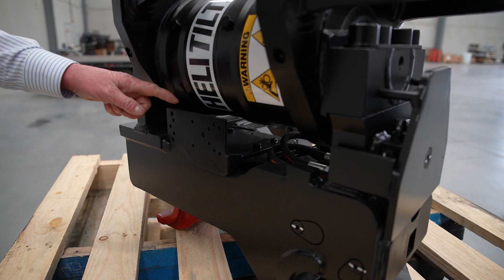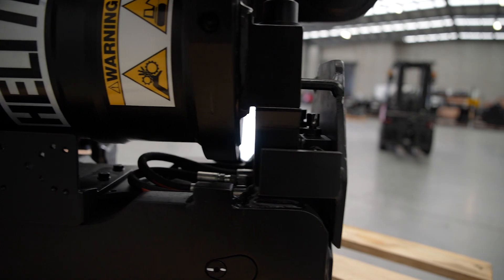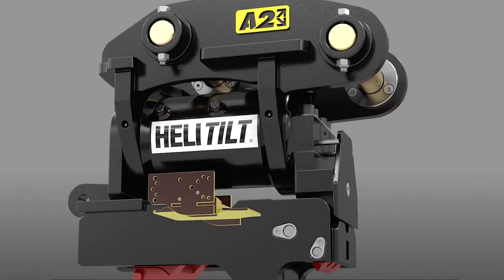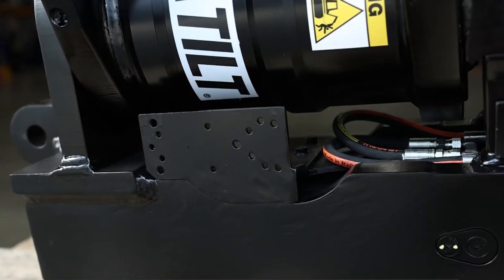On all our heli-tilts from 10 tonne and above, they come with a GPS-ready mounting bracket, so there's no need to weld any additional mounting points on your coupler. It's located in a safe place underneath to protect your GPS system, and also comes with an easy routing system for the wiring.